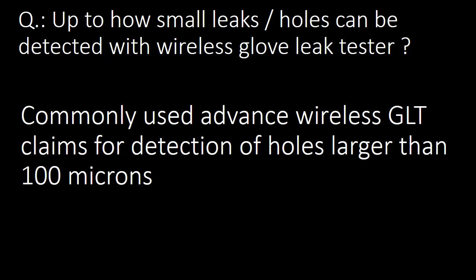Next question: up to how small leaks or holes can be detected with a Wireless Glove Leak Tester? The commonly used Advanced Wireless Glove Leak Tester claims detection of holes larger than 100 microns.